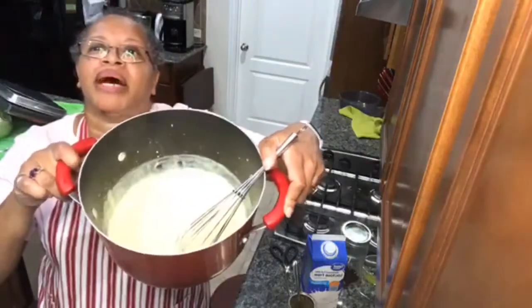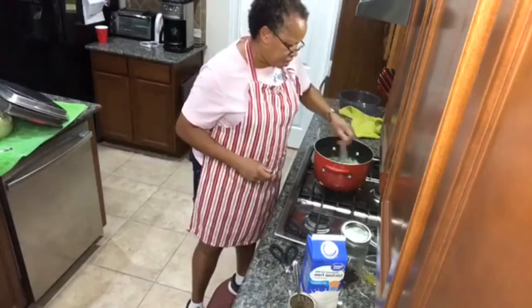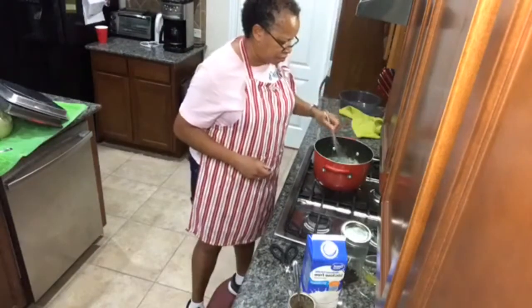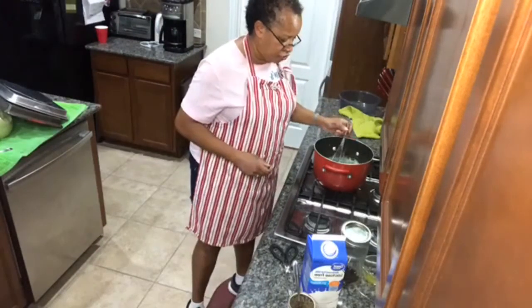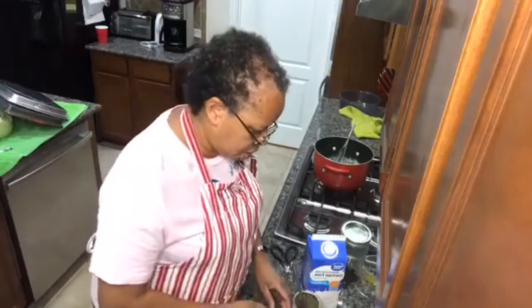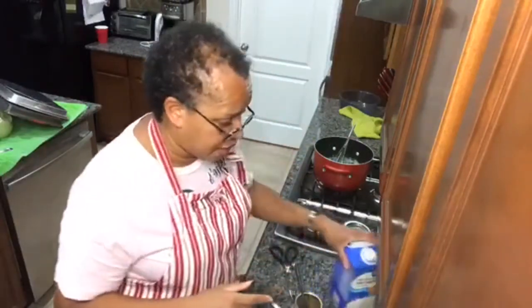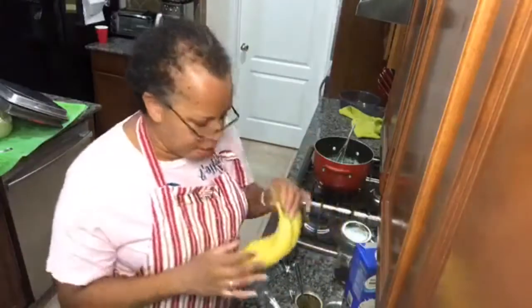Let me show y'all what I have in my pot — nice, delicious pudding! I'm going to let it sit here and cool for a minute before I add the Cool Whip. While we're waiting on that to cool off, we're going to cut up our bananas.